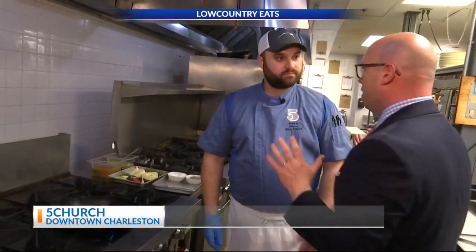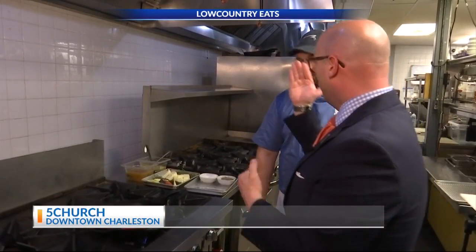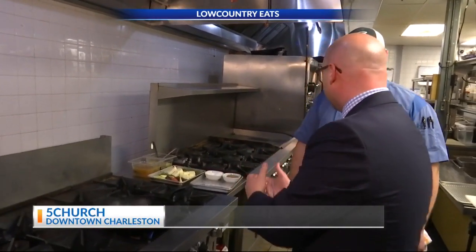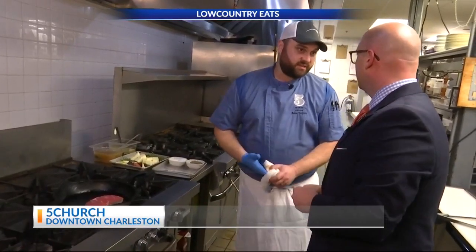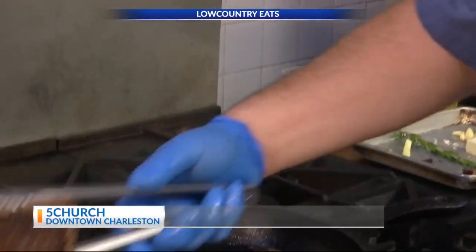So the steak is something that you keep on the menu year round, but it can be a little different as the season changes because you guys like to use the local farm. So you're going to do a vegetable mix which is composed of purple carrots, yellow carrots, orange carrots, squash, and zucchini. We want our vegetables to be nice and flavorful. Look at that beautiful crust.